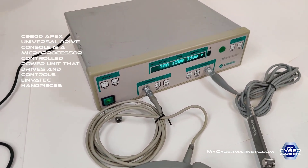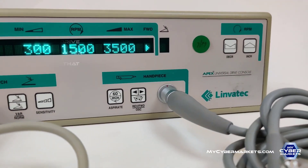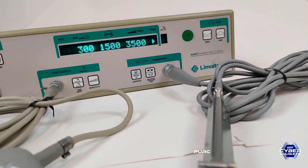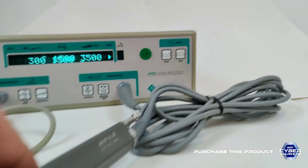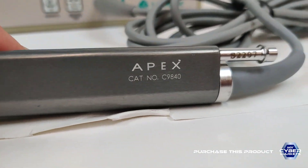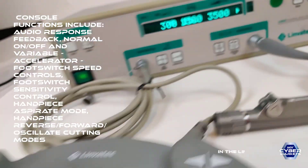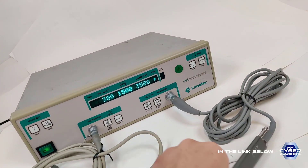Welcome back. Today we have the Limbatec Apex drive console. This is the 1900, with the shaver being the 9840 and the full control. So we're going to test it.